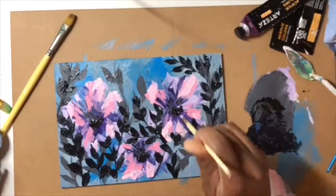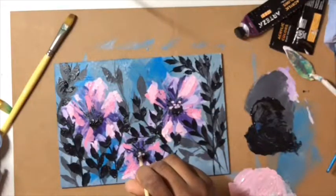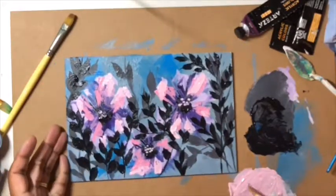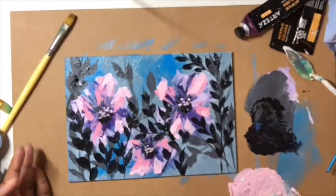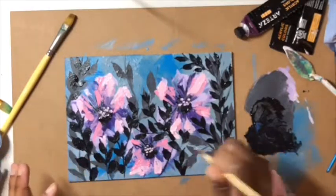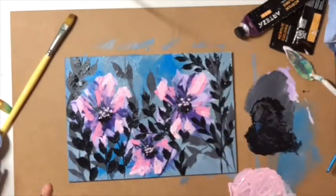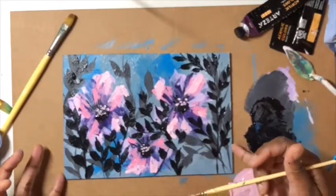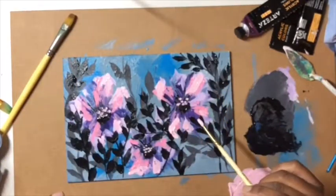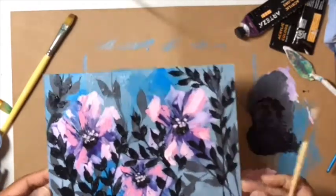I was so tempted to start dotting things around but if I do that I'll distract from this middle area. I can mix colors and paint in between and do all sorts of things, but I like the floral at the back the way it was. So many things. I'm going to use up this paint — I'll call it a day for that.